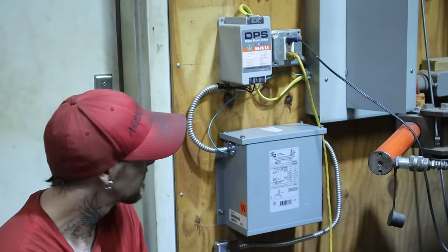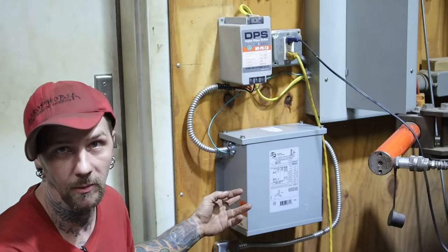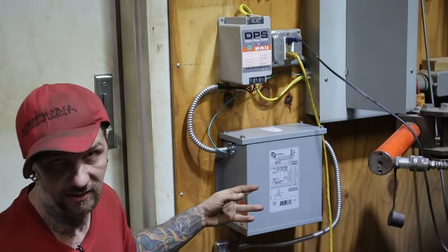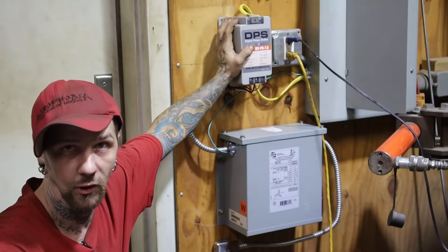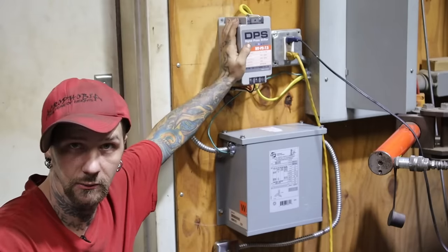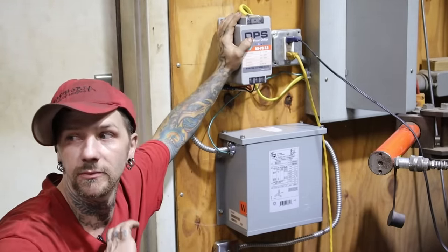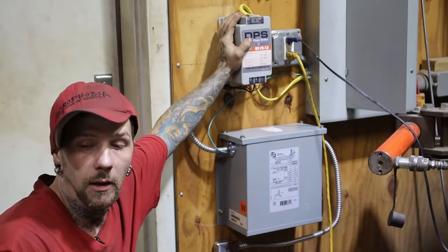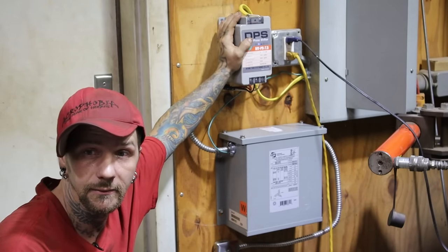To fix the problem, I ended up going with a step-up transformer from 220 three-phase to 460 three-phase. I had to get a phase converter from 220 single-phase to 220 three-phase. This is the only actual part I used from the original scrap I bought trying to convert it to 220. That's how I ended up getting it running.